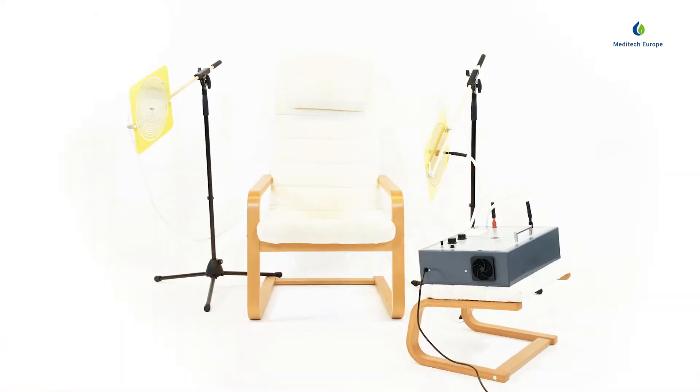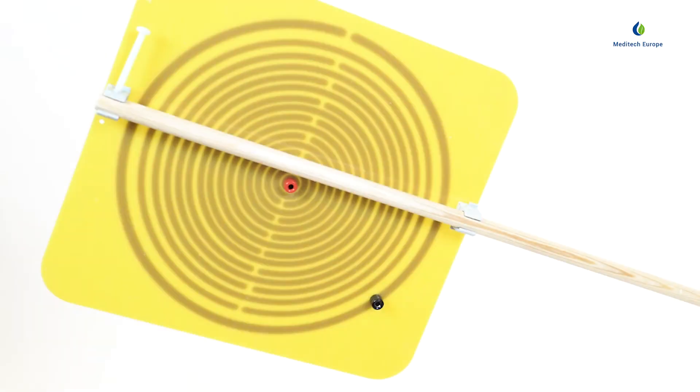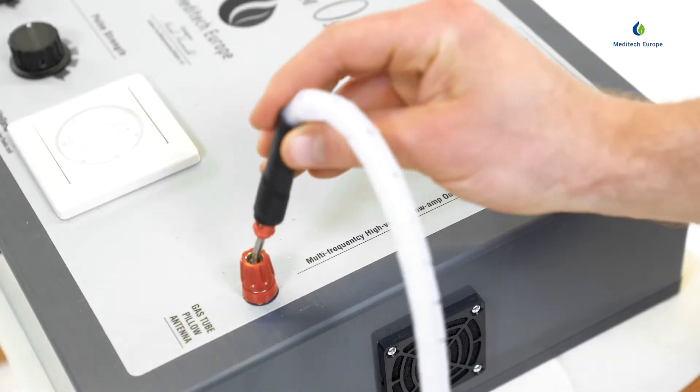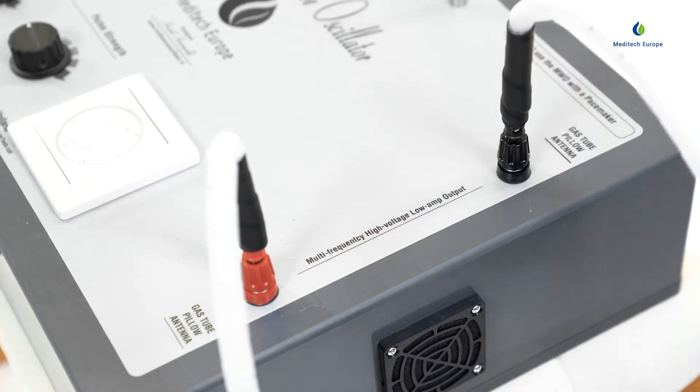When using two print plate antennas, plug the plugs in both print plate antennas into the outer black input and then plug them into the inputs on the multi-wave oscillator driver.